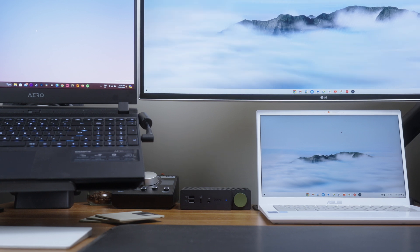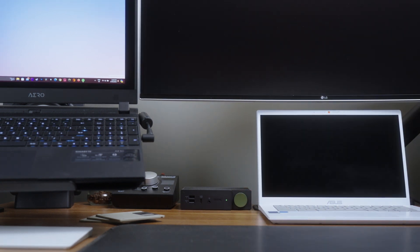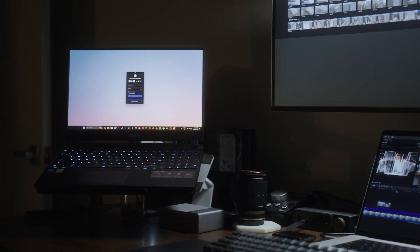Another big win for the dock is universal compatibility. It just works out of the box with pretty much any laptop with a USB-C port, regardless of brand — Mac or Windows. This makes it a fantastic choice for anyone who doesn't want to be limited by specific ecosystems. I've got it hooked up to my Mac and either my Gigabyte gaming laptop or PS5, so I've got the best of both worlds.